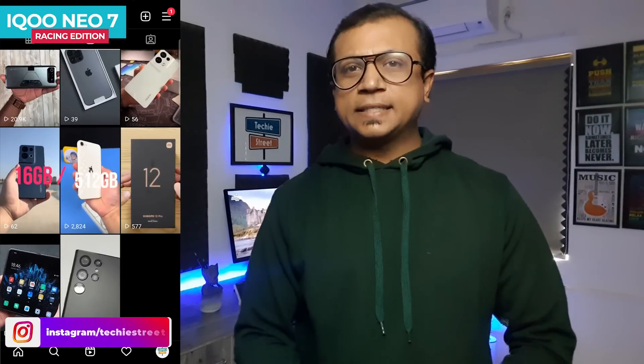For the latest phone and gadgets one-minute unboxing and reviews, don't forget to follow my Instagram handle. What do you think about the iQOO Neo 7 Racing Edition? Which feature do you like? Let me know in the comments section. Please subscribe and click the bell icon to join our tech team and get the latest update notifications. Have a great day and keep smiling.